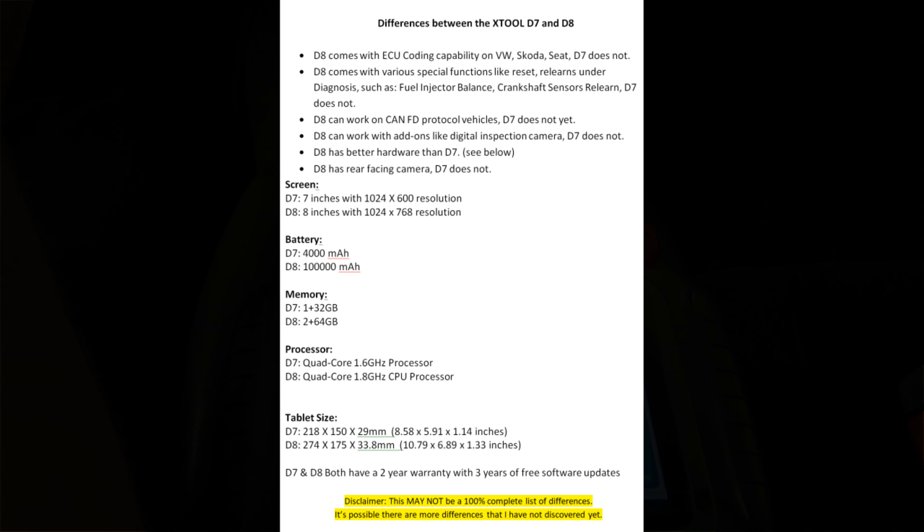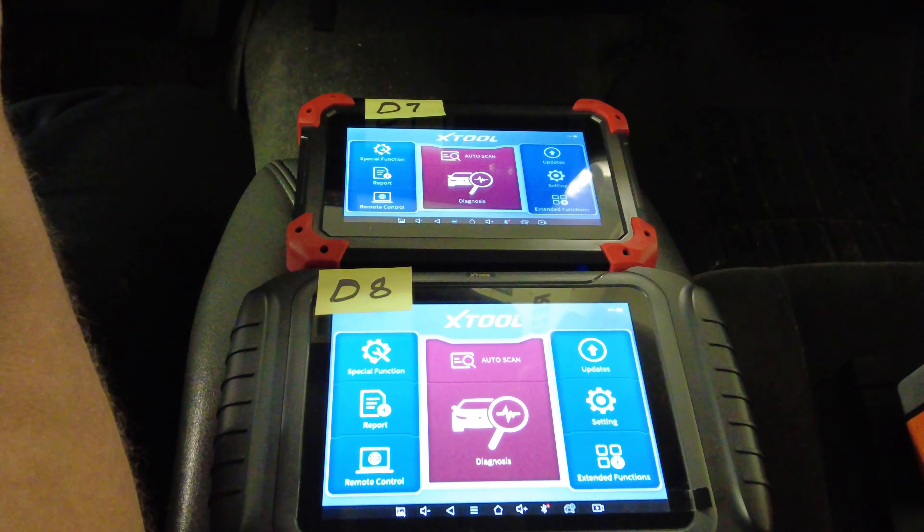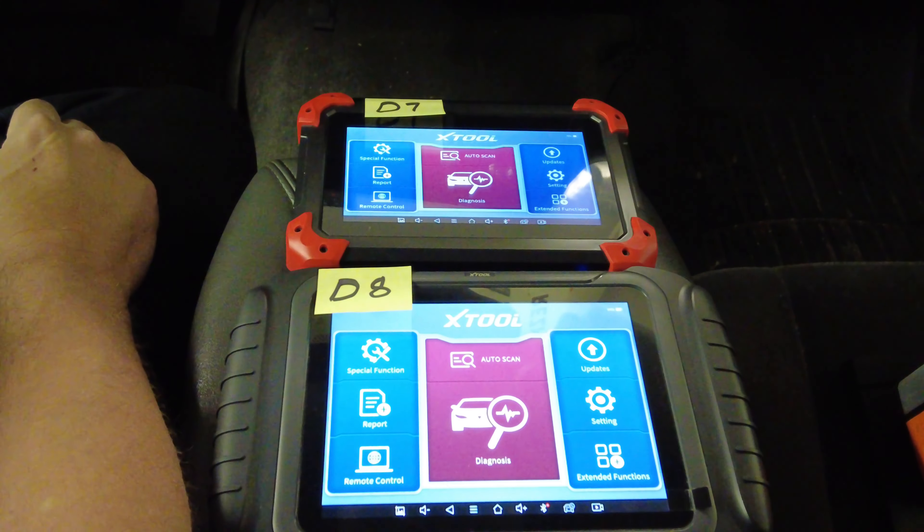The D7 measures about 8.5 by 6 by just over an inch thick; the D8 is about 10.75 by nearly 7 by about 1.375 inches thick. Both the D7 and D8 come with a two-year warranty and three years of free software updates. As a disclaimer, this may not be a 100% complete list — there could be more differences I haven't discovered yet.